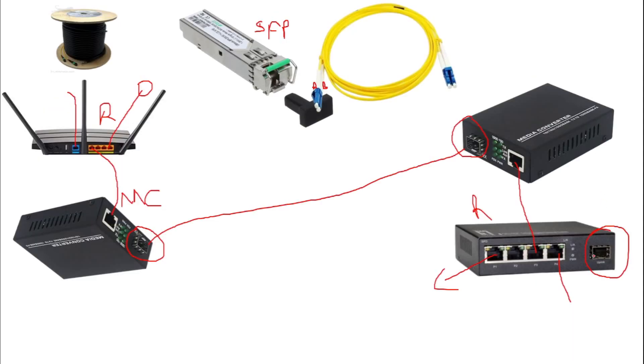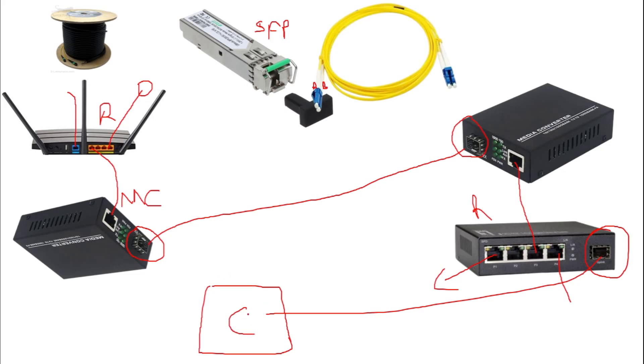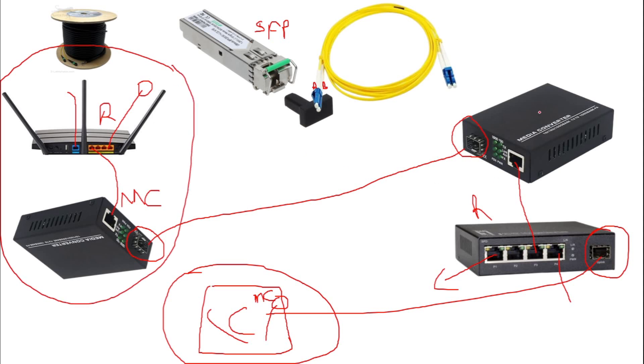Inside Building C we're going to have another media converter. The fiber cable coming from the SFP module in Building B connects to the SFP port of the media converter in Building C. Then from the ethernet port of the media converter in Building C, you bring it down to a switch or router, and from there you can distribute to access points or break down your LAN. So in Building C we have a LAN, in Building A we have another LAN, and in Building B we have another LAN.